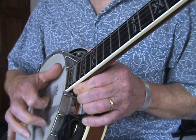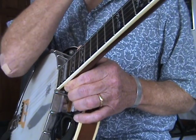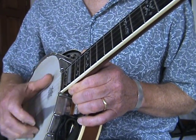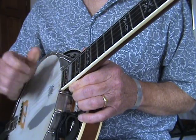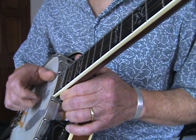Here's where the index finger is — same thing. And obviously, you can use different strings. You can do the first, second, and so on.